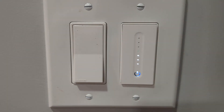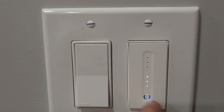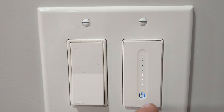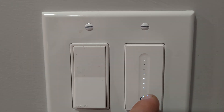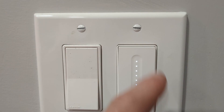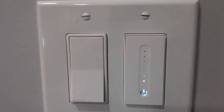Over here you can see the light switch is already installed next to a regular light. To turn on and off, you can just press it. You can see it remembers the brightness level — right now it's at about 50%. To make it brighter, you can swipe your finger up to go full brightness, or swipe it down to make it dimmer.